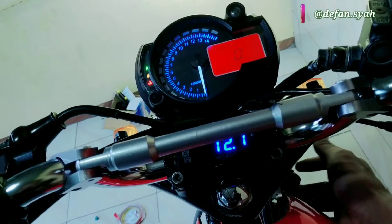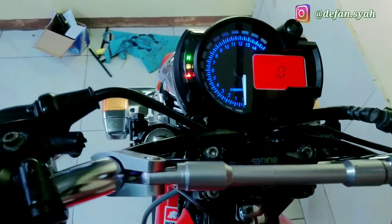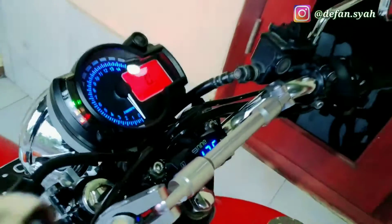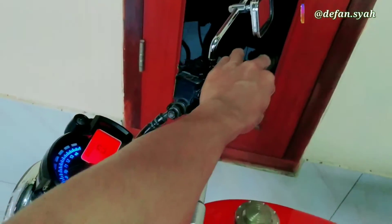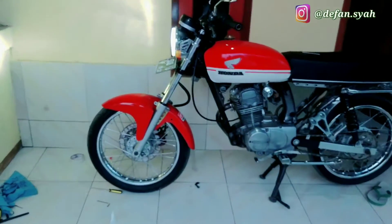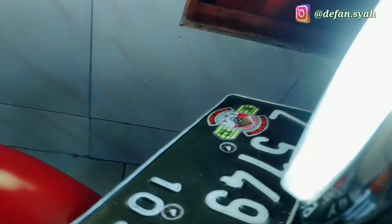Bisa nyala disini - nih nyala, eh mati, eh mati, nyala, mati. Soketnya emang agak error, udah kendur soketnya kendur. Kondisi langsung nyala, nyalakan jadinya kayak gini. Gak nyari fokus lampunya, kejauhan apa kedekatan - ini nanti bakal dites malem paling. Oh iya kita cobain RPM-nya nyala gak.